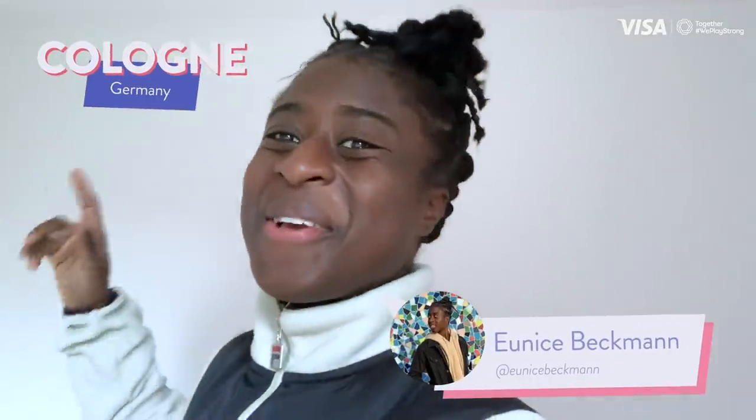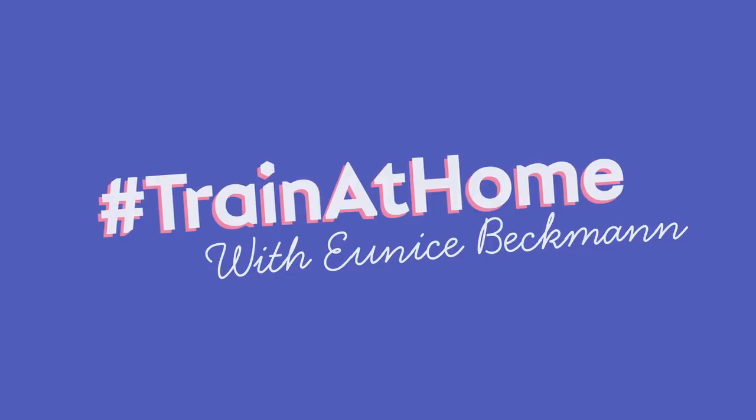What's good, champions? Welcome to our special edition hashtag Train at Home. I'm having my ball with me and have some other gadgets with me as well. So we're just going to be running to the park together. And if you're ready, then I'm ready. So let's go.